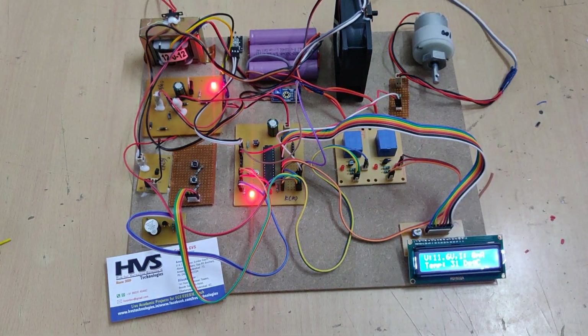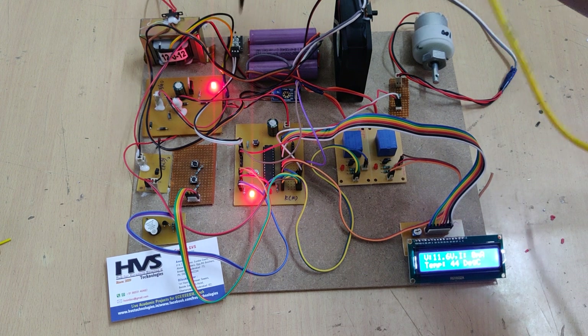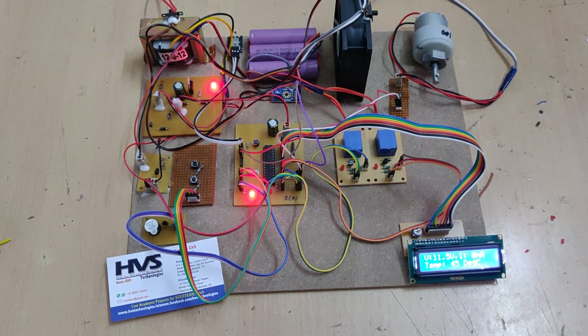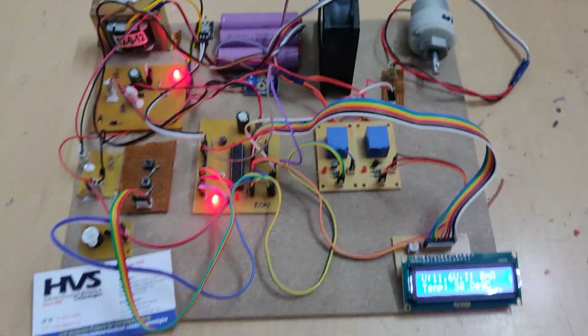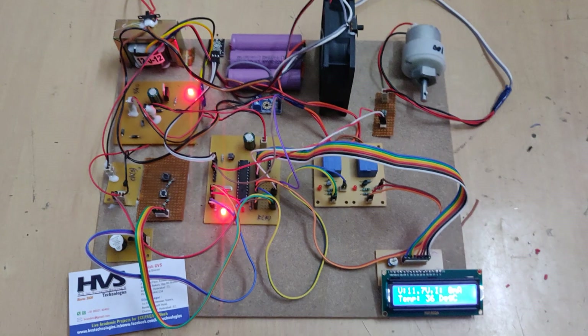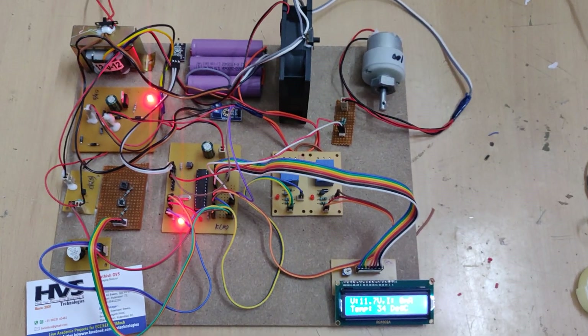Once the battery shows a full voltage indication, the two relays automatically switch off. Additionally, when the battery temperature exceeds 45 degrees centigrade, the fan automatically switches on, as you can see here. In this manner we are managing the battery pack by monitoring voltage, current, and temperature along with fire protection.